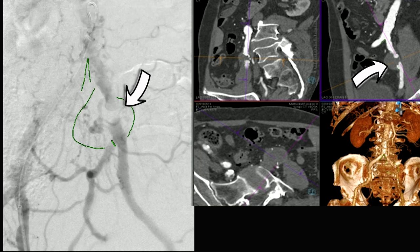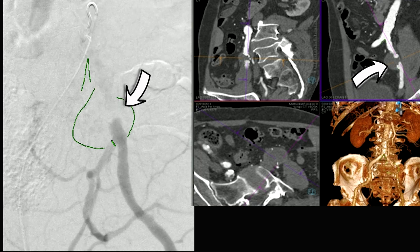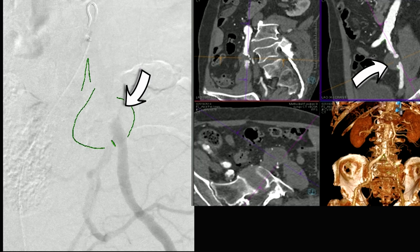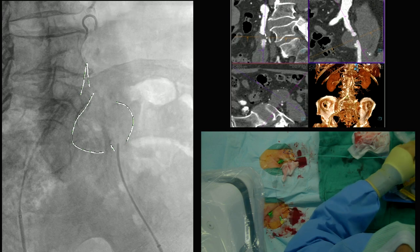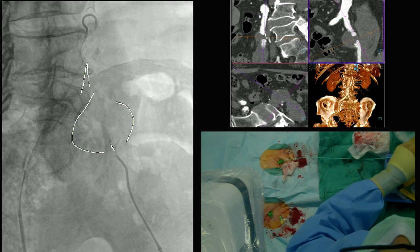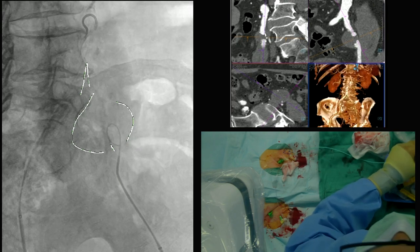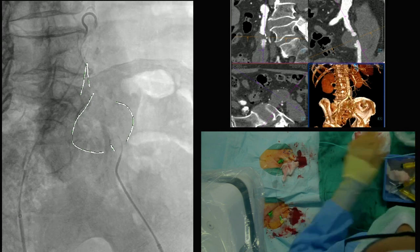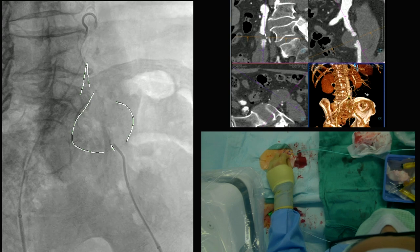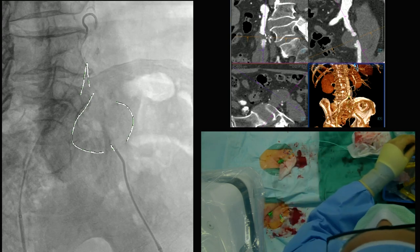The plan was to approach this retrograde and antegrade. You can see the catheters in the bottom of the aorta. We've got access in the groin with a short sheath — it's probably a mistake; should have put a long sheath in to start with. We're fishing through this with an angle glide wire and a catheter, but couldn't get anywhere — the wire just coils up inside the aneurysm.